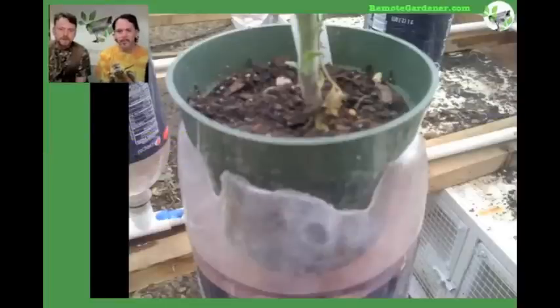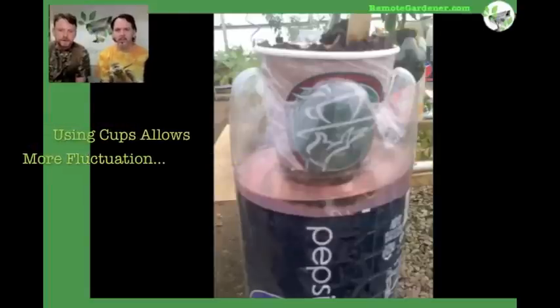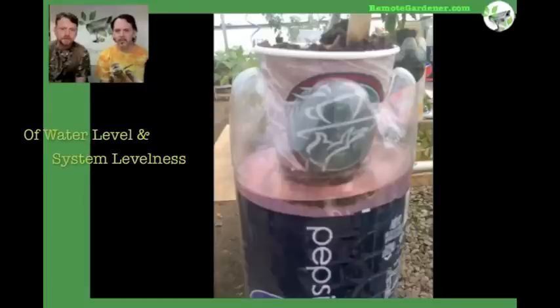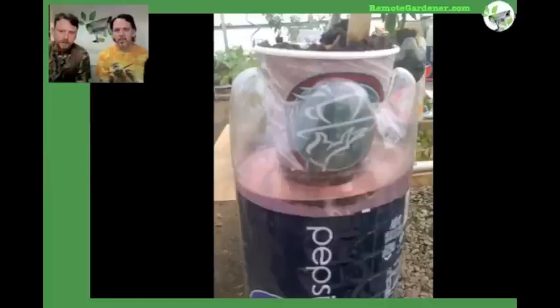Even four-inch pots that you'd find at most nurseries fit in very well. You also have to cut the bottom of them off. You can see there's actually a line in that cup where it's split in half, right about the water level. Below the water level, the roots are exposed. Above that, it cuts down on the evaporation, and it seals a lot better than the peat pellets too.